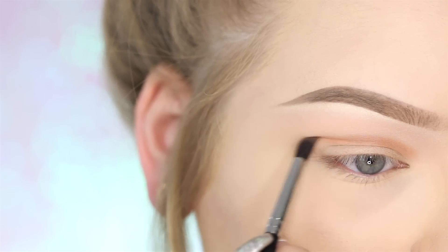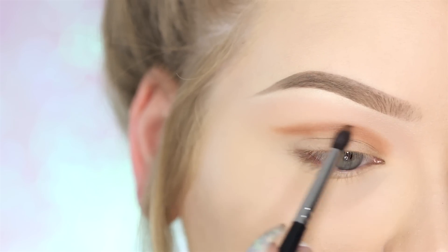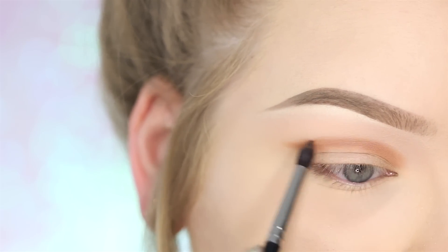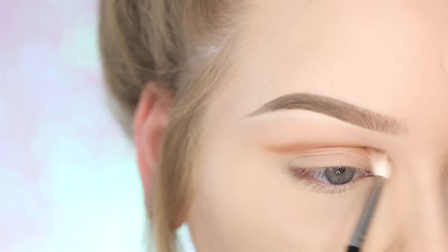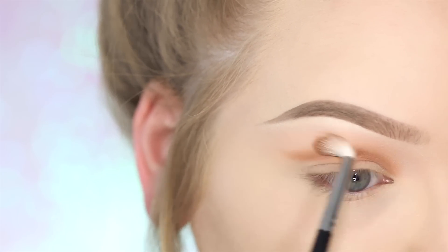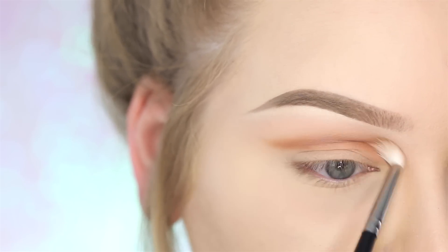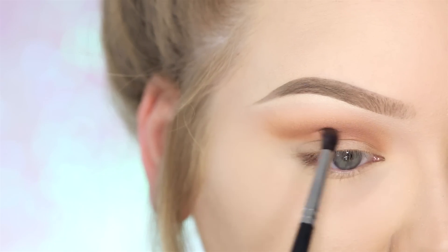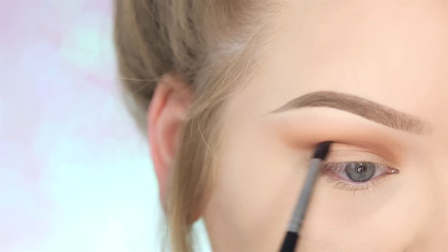I love this Morphe brush for soft cut creases because it really defines that line of the crease but still keeps it soft. To blend that out, I'm taking the Morphe M514 and that same eyeshadow color and just blending it out softly. Now taking a warm chocolate color and the same Morphe M506, and just defining that cut crease even more.